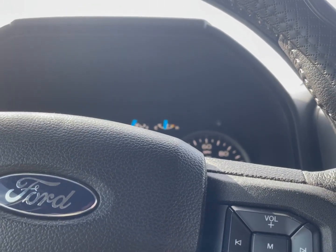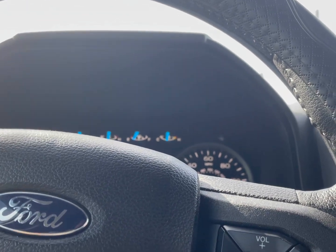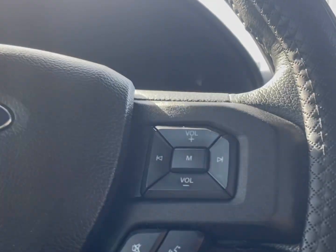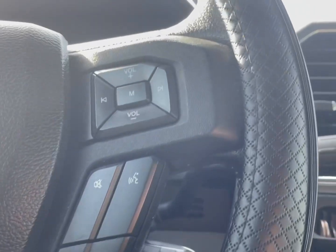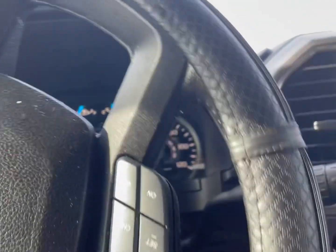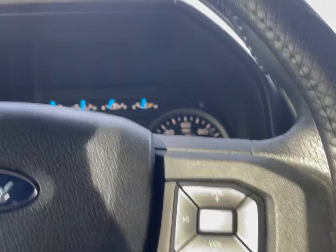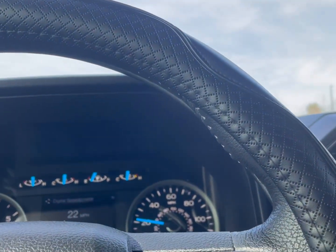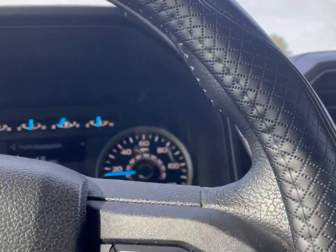This is what my truck sounds like with a resonator delete and a custom exhaust pipe, but without the air intake installed yet. My truck is already pretty much loud to begin with, so I wanted to find out if there's going to be some differences after I add the custom intake. We'll find out.